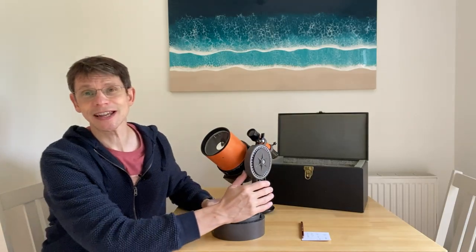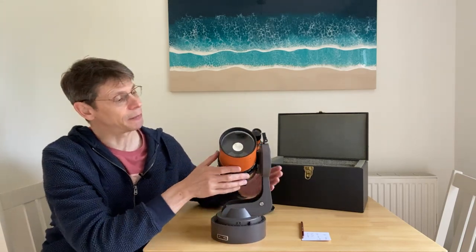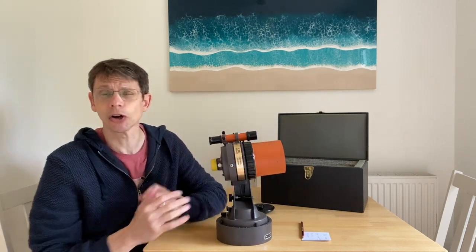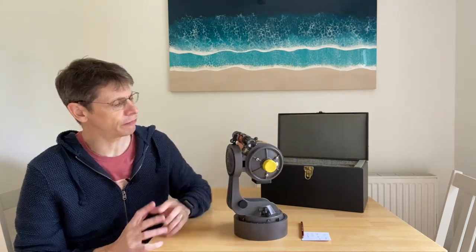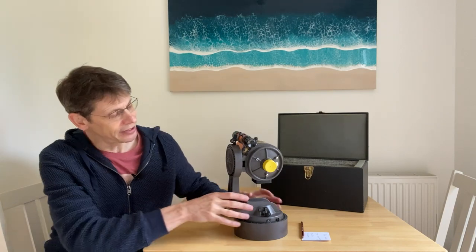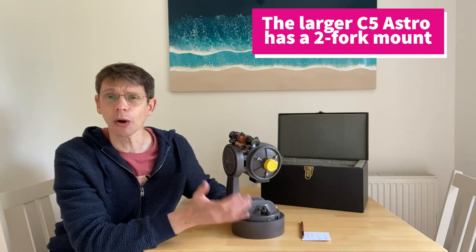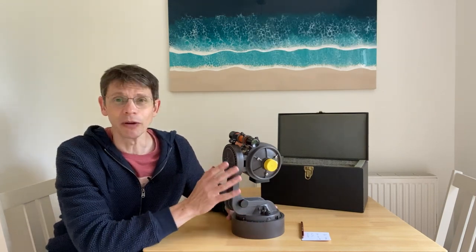So what is the Celestron C90 Astro? Well, it's a small Maksutov telescope with a 90 millimeter mirror, a 1000 millimeter focal length, so it operates at f/11. It was supplied by Celestron from the late 1970s onwards, and similar to the C5 Astro that you might see on my channel, it is supplied with a single fork mount ready to go onto a wedge and a tripod. It is really a mini observatory all in one small package.